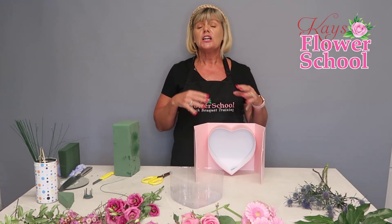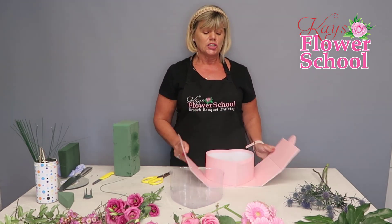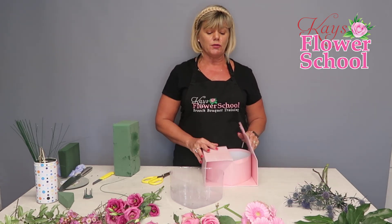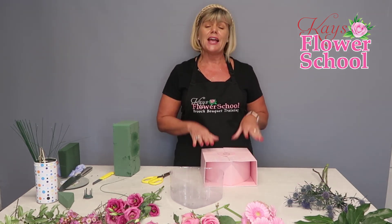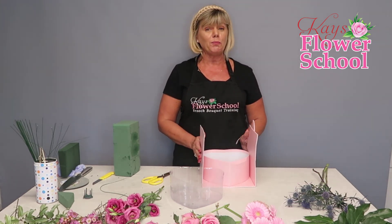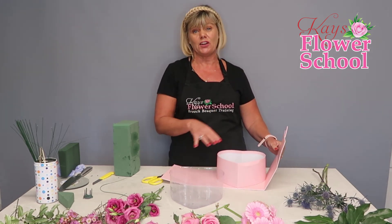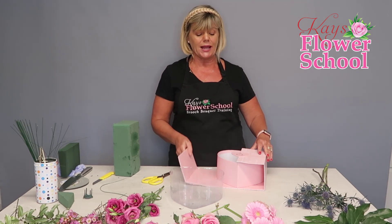The water would be inclined to drip out, and these are only cardboard so they could get damaged. So we're going to make the arrangement sit inside the box, which will make it really easy for transporting. When the customer receives it and opens it, hopefully they're surprised and they love it — and they can leave it open at home for display.